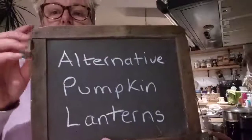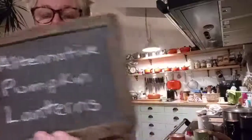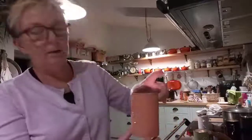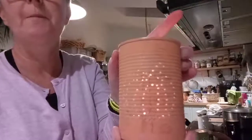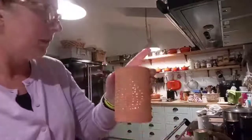Hello, I'm Jean Reynolds, I work for Suffolk Libraries, and these are my alternative pumpkin lanterns. I've made these out of tin cans, and this one I've painted — you should just see the shape of the pumpkin on it. We did them in the summer during lockdown as summer lanterns. Very, very simple.